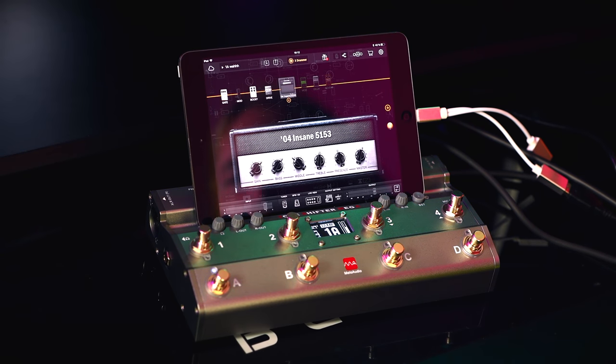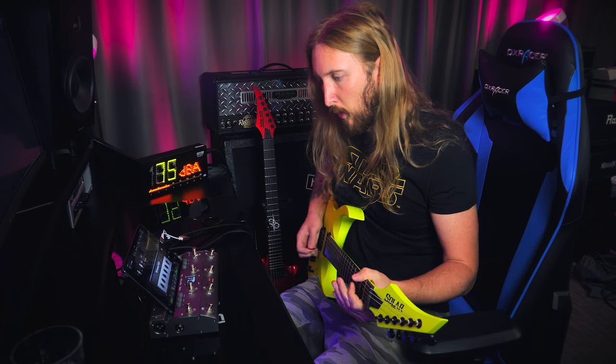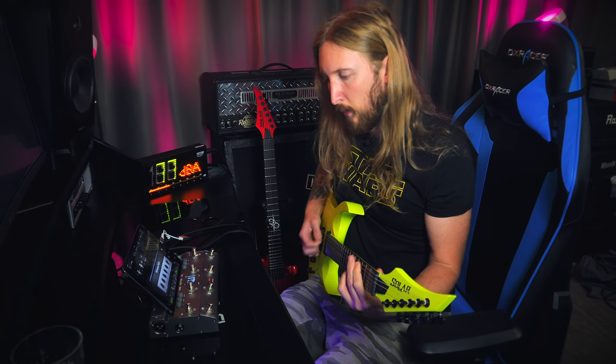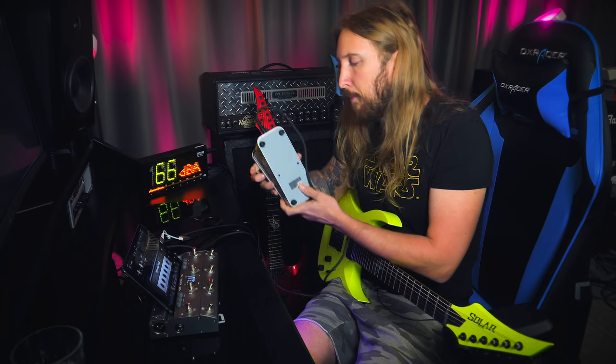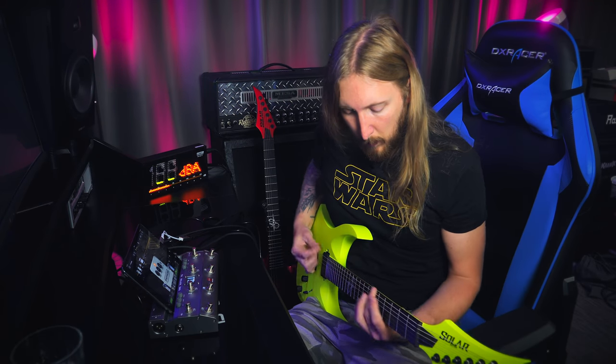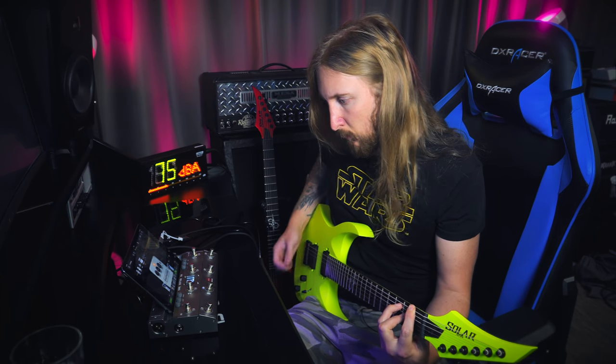On channel A I have a wah pedal engaged. I have an external expression pedal hooked in at the back of the TS-Mega that I use. That is the TS-Mega for you. If you want to know more about the pedal, check out MellowAudio.com. I'm Ola Englund — thank you so much for watching and see you next time.